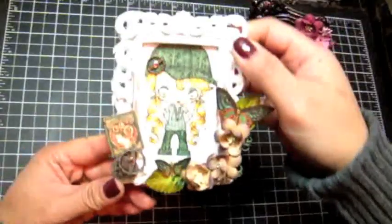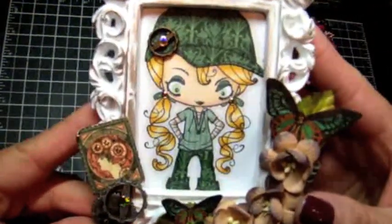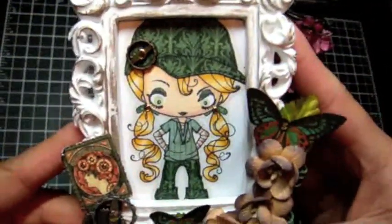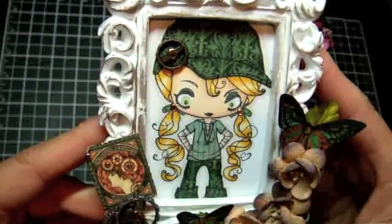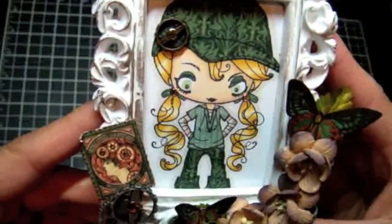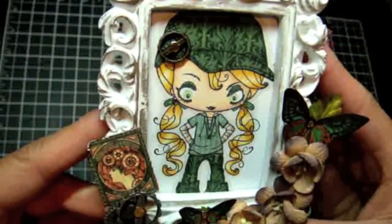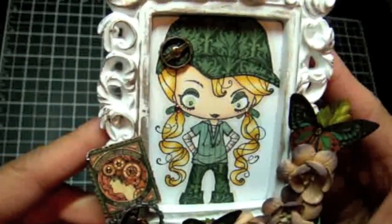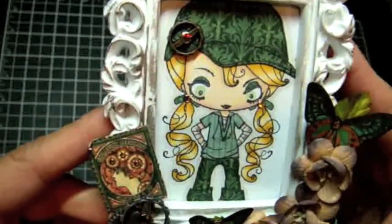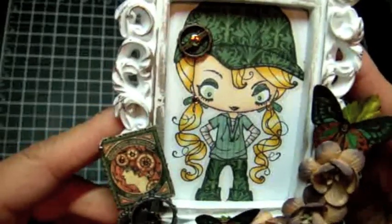This one is Leslie. I had a ton of fun creating her and I used Graphic 45's Steampunk Debutante paper to paper piece her. Basically what paper piecing is, is you stamp the image onto the designer paper and you cut it out and layer it on top of a stamped image.